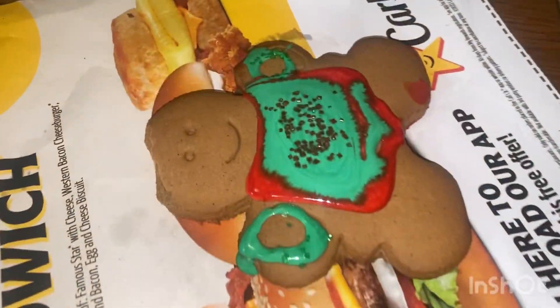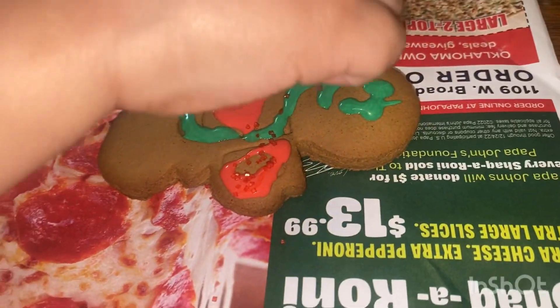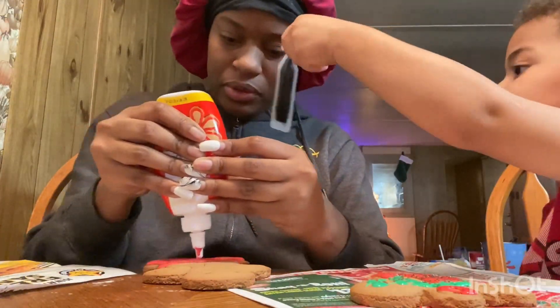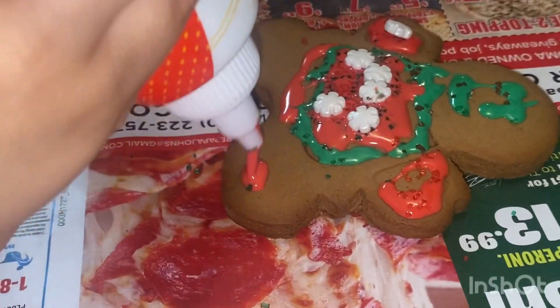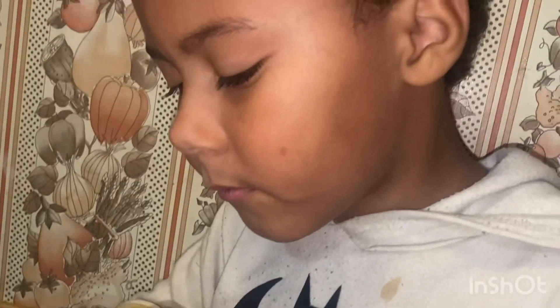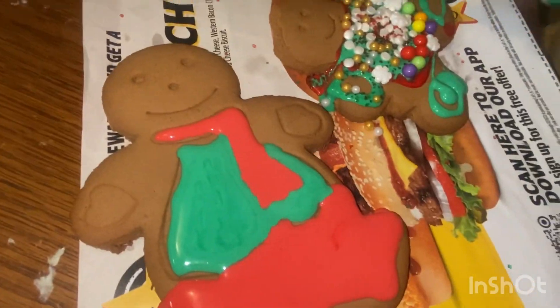Here's the camera. CJ's over here — he's making his shoes on the cookie. This is mine, guys. Mommy's not finished yet.